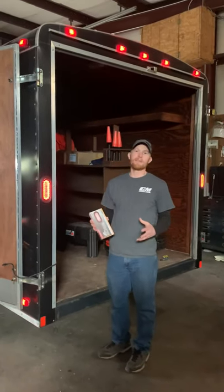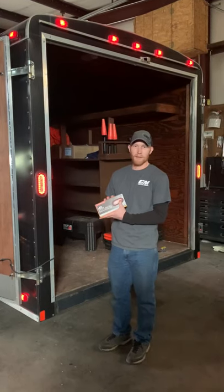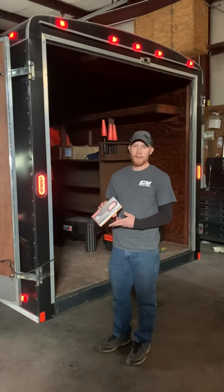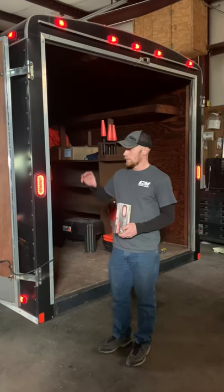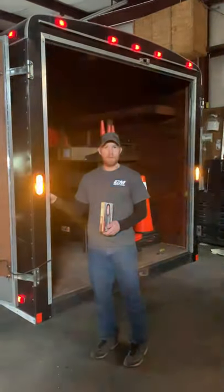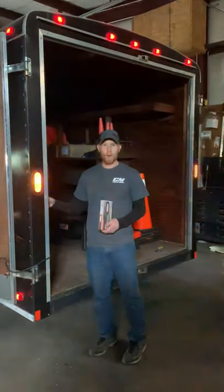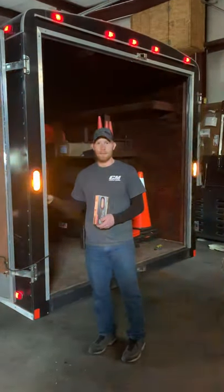You've seen plenty of videos online that I've posted about these buyers stop turn tail combo lights. Well, today we actually put them in a cargo trailer for the first time. We jumped the auxiliary power to the back with switches inside, which actually allow you to function them through strobe. And if you want to change pattern, we have the switches also wired in to do that through function.